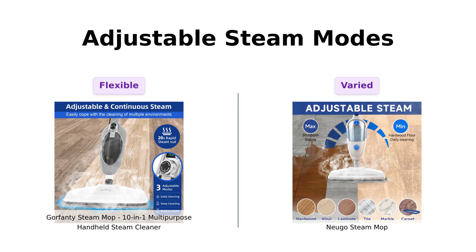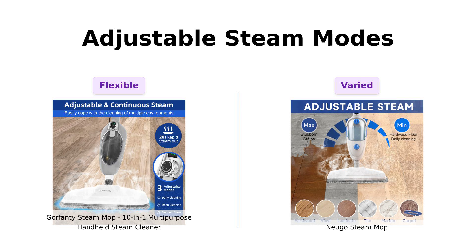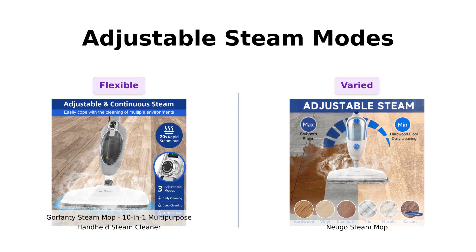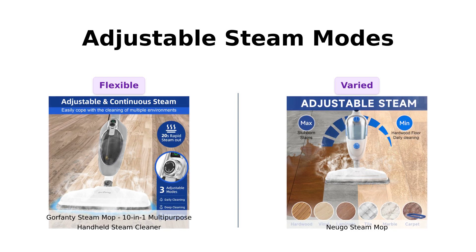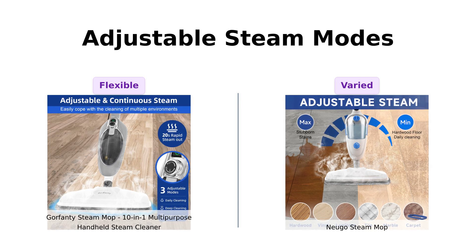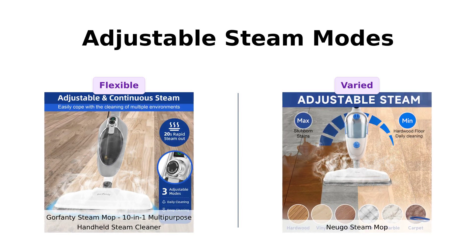Next, we've got adjustable steam modes. Gorfenty offers three levels of steam, while Nugo has min, medium, and max settings. Reviewers love Nugo for its simplicity and effectiveness, while Gorfenty users appreciate its flexibility. However, Nugo's broader range of steam settings gives it an edge here.